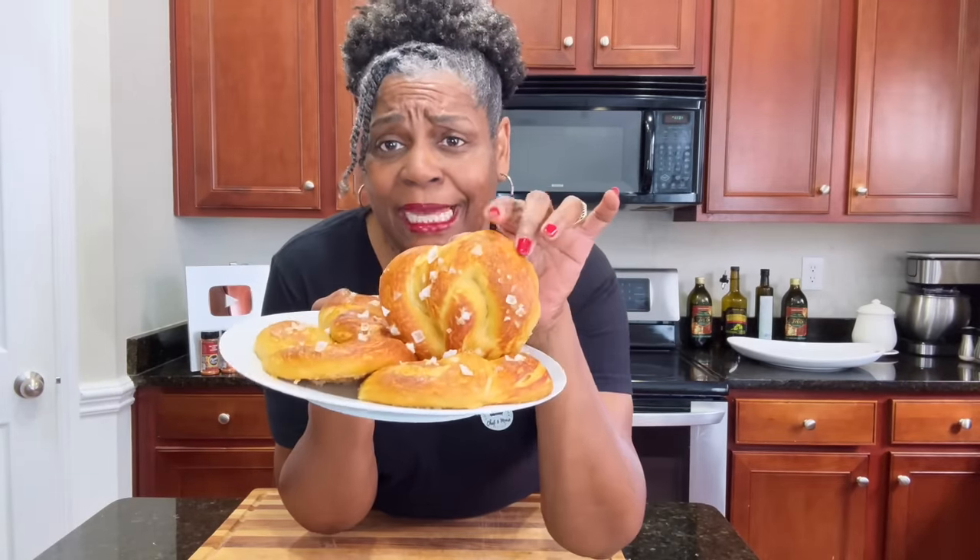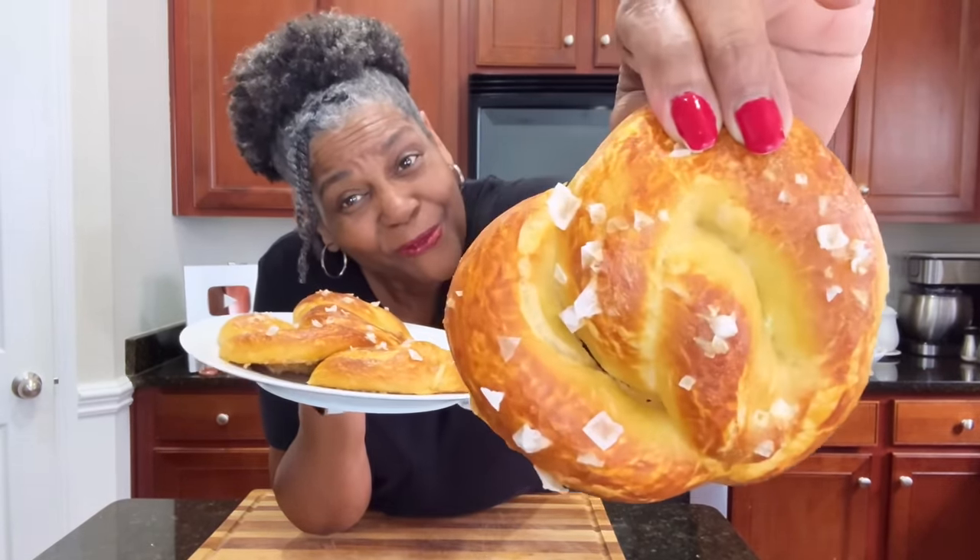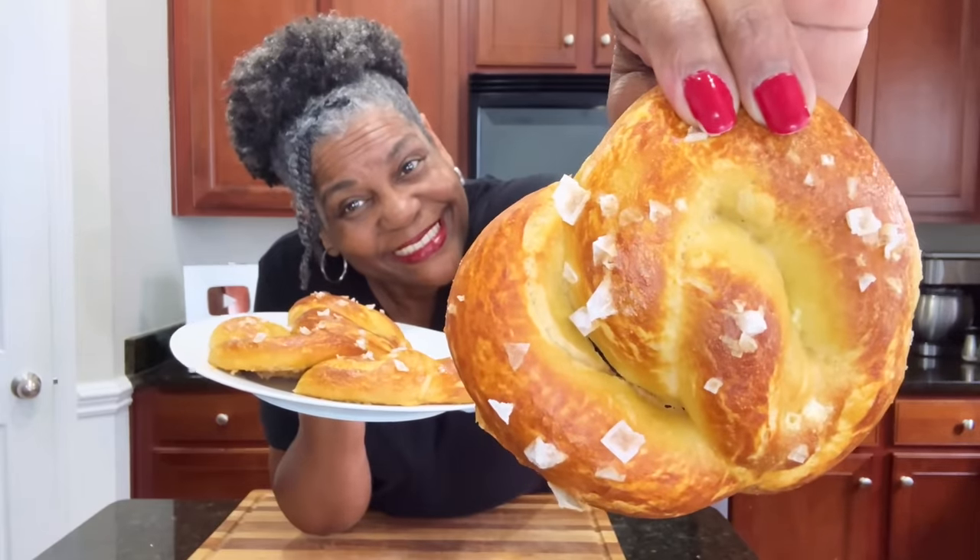Look what we made today. Look at these, guys. These are big, beautiful, soft pretzels. Oh, my goodness. They are easy, easy, easy. Pretty much one ingredient, especially if you don't want to put the salt on there, which is optional.